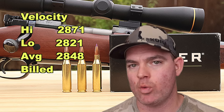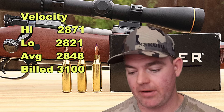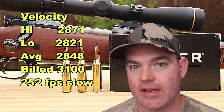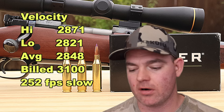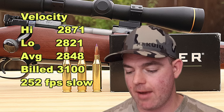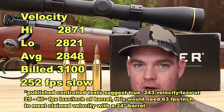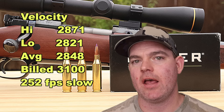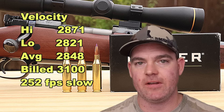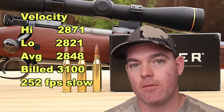Velocity-wise, our high was 2,871 fps, our low was 2,821 fps, for an average of 2,848 fps versus the factory-stated velocity of 3,100 fps. We came in 252 feet per second slow — that is really slow. Yes, I'm using a 20-inch barrel, and a 24- or 22-inch barrel will give higher velocity. But compared to all the other ammo I've tested, this is definitely on the slower end of .243 ammo. It's underloaded. What I've seen more often is 150–200 fps slow out of my Model 70 with a 20-inch barrel, so being over 50 fps beyond that high end is kind of inexcusable.